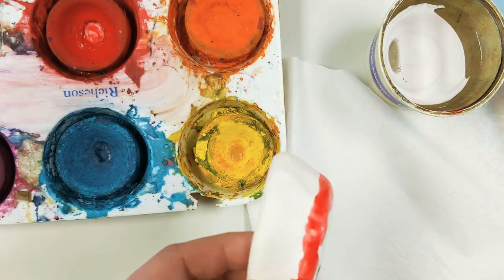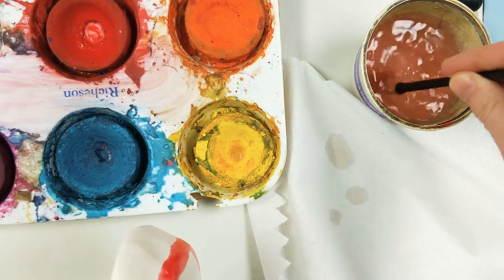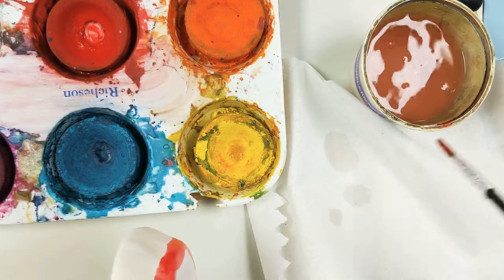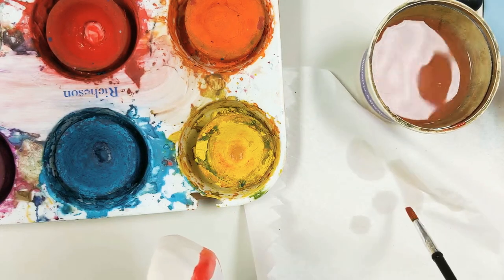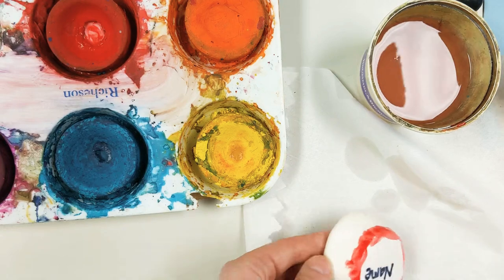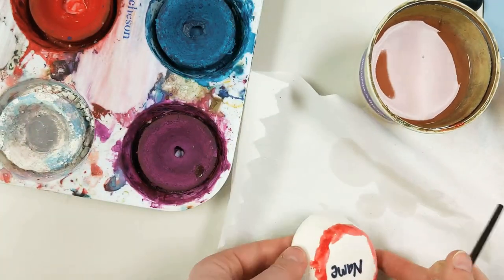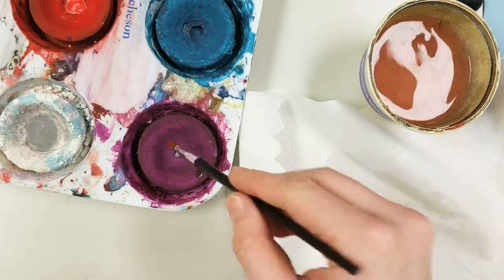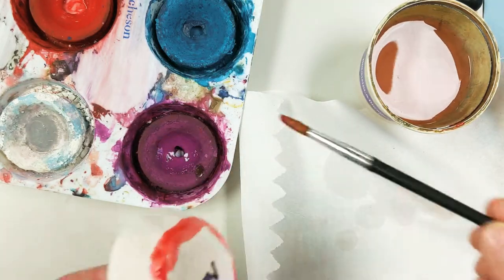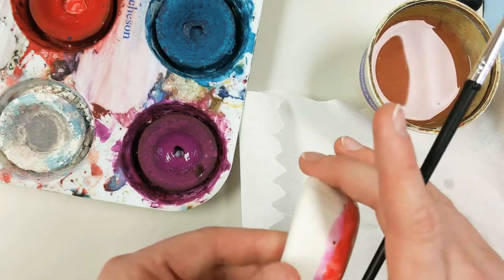It looks like I blended that from pink into pink, so I make sure my brush is really clean. I scrub the brush hair back and forth, wipe, and look — there's no color on the paper towel, which means it's clean. Now I'm going to be working with a magenta kind of color — that's the closest I have to pink. So again, get my brush wet, go around and around, and then I'm going to be painting the magenta right next to the red.